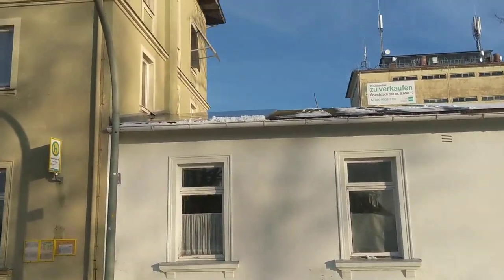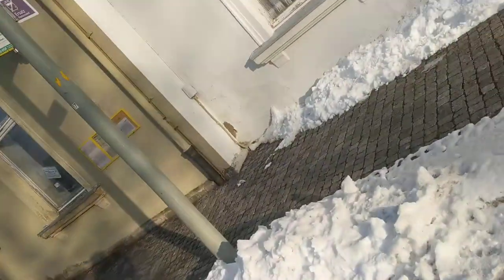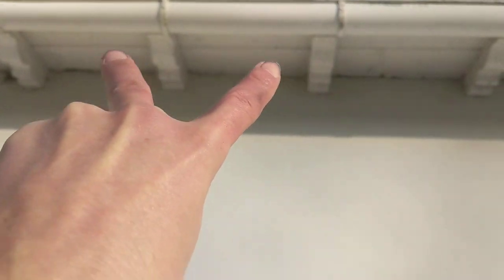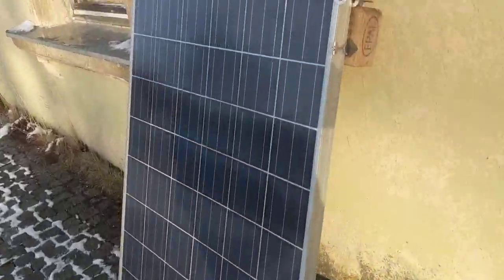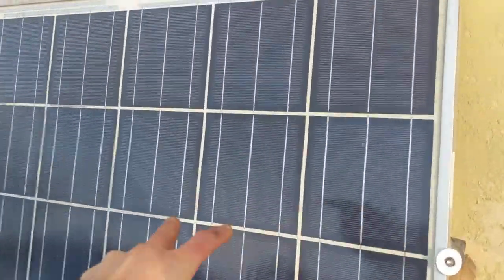Okay, so I quickly want to share how I intend to mount these solar panels. The distance is 85 centimeters, so two of them is very close to the solar panel length, and I got these for nine euros, so it's very cheap.